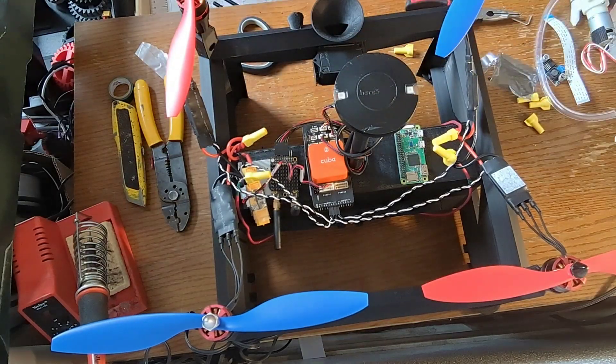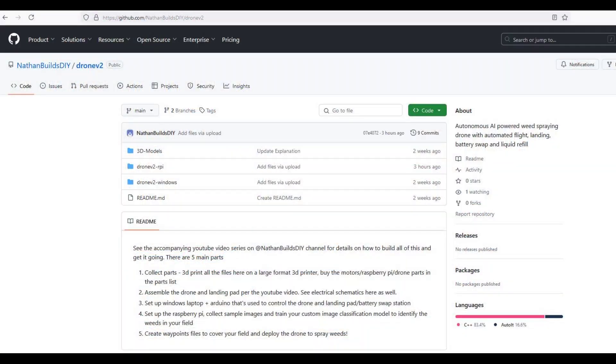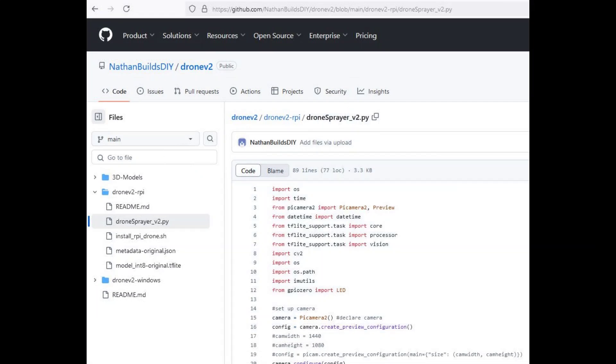My goal with this video series is to show how this was made step-by-step and support those videos with info in the GitHub. All the 3D models, code, schematics, etc. are located at the GitHub that's linked in the description below.